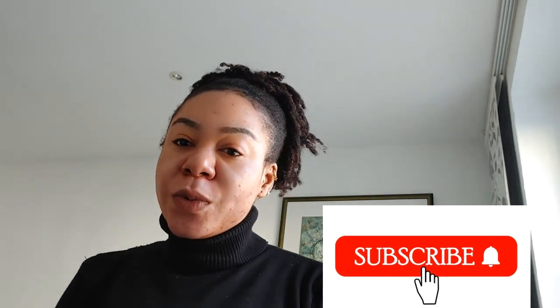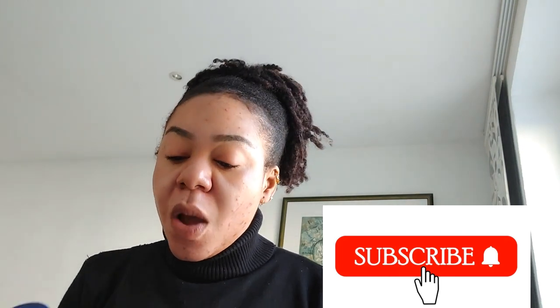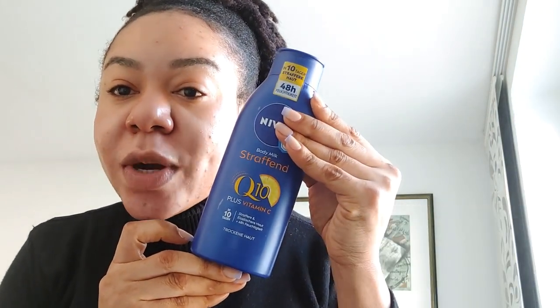Hello beautiful people, hope you guys are doing great. This is another video — people have been asking what's the difference between the Q10 blue one and the white one.